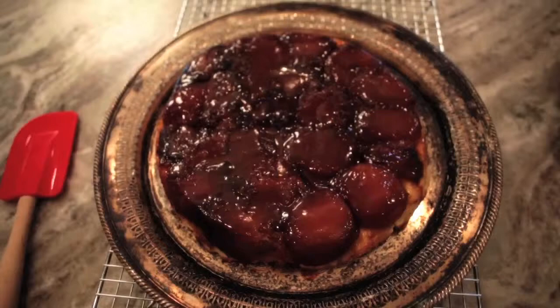Hi, I'm Leslie Stowe. Welcome to my kitchen. Today I'm going to show you how to make a fantastic French dessert called tarte tatin.